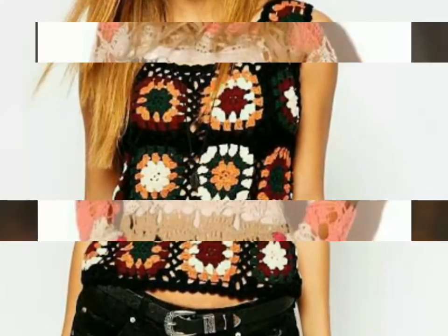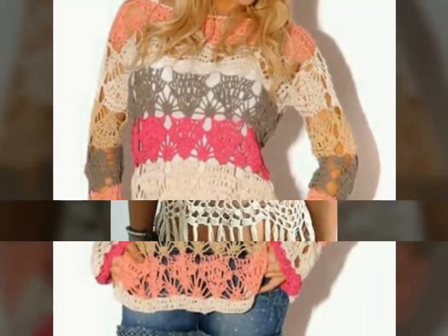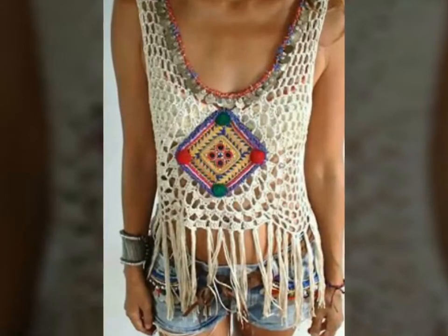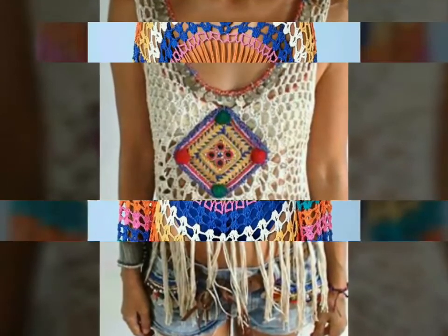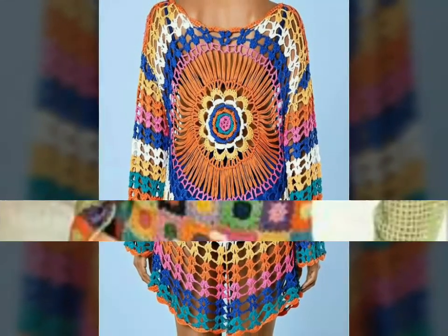If you're loving all the designs of crochet summer blouses, please do like my video and subscribe to my channel. Also click the bell icon — after clicking it, you will get notifications for my new videos and you will never miss any video or collection on my channel. You can also tell me in the comment section how you like my videos.